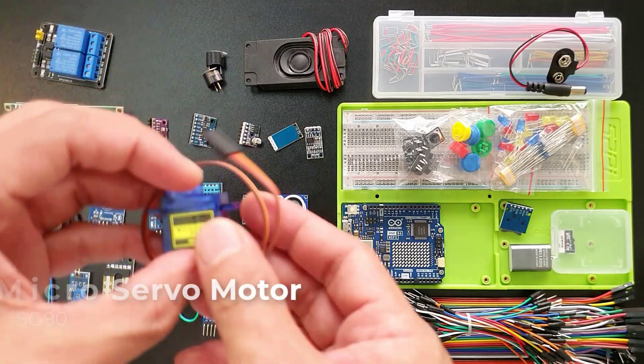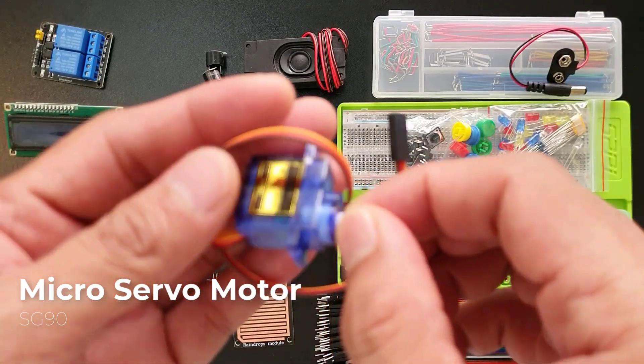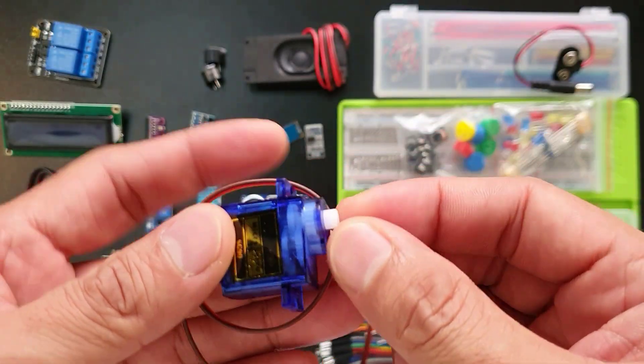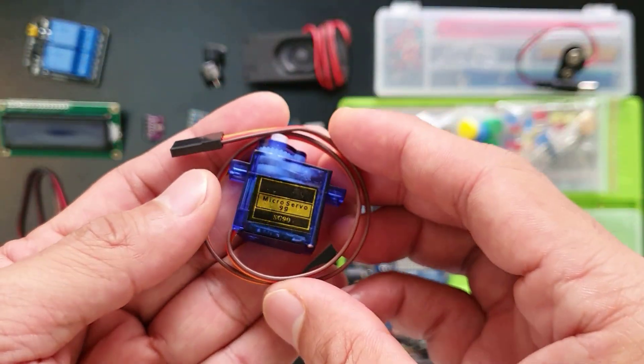This is a micro-servo motor — imagine it as a super precise mini-motor. It can turn its arm very accurately, perfect for robotics applications, smart car steering, drones, or anything that needs controlled movement.